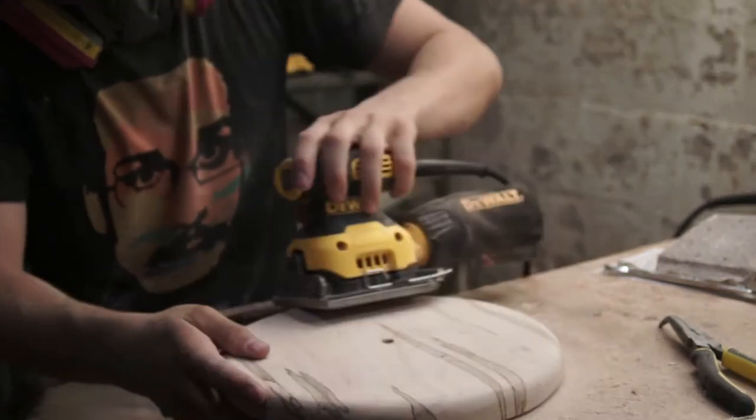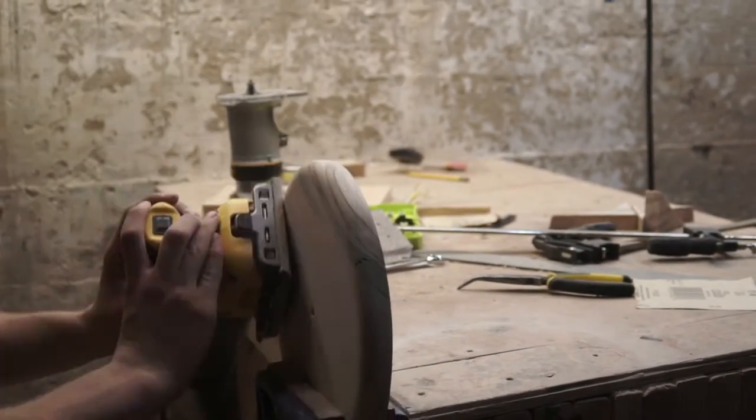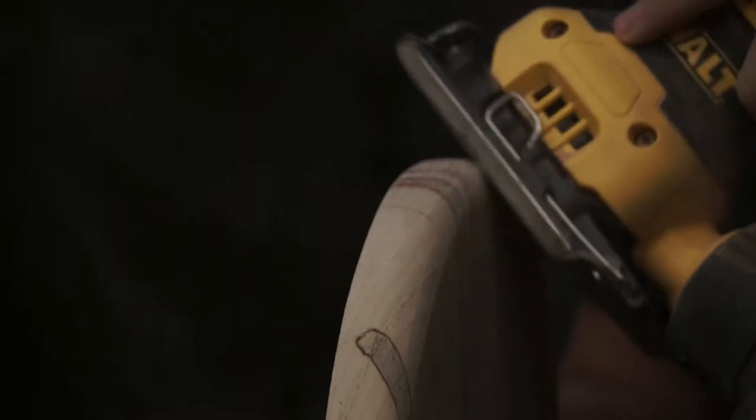I sanded and sanded, carefully contouring the round over, making sure the face was nice and smooth with no scratches. I used 100, 150, 220, and 320 grit sandpaper.